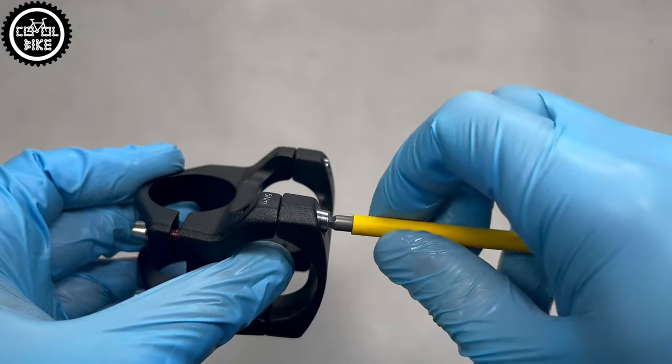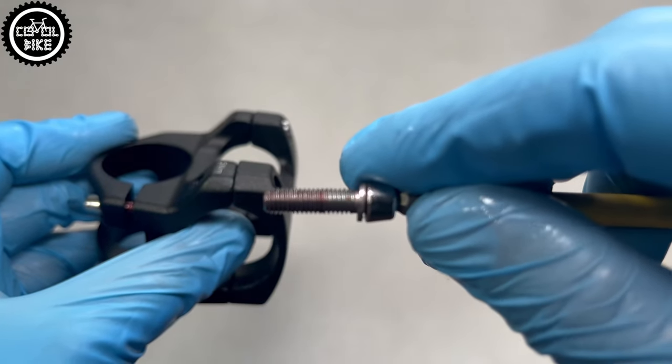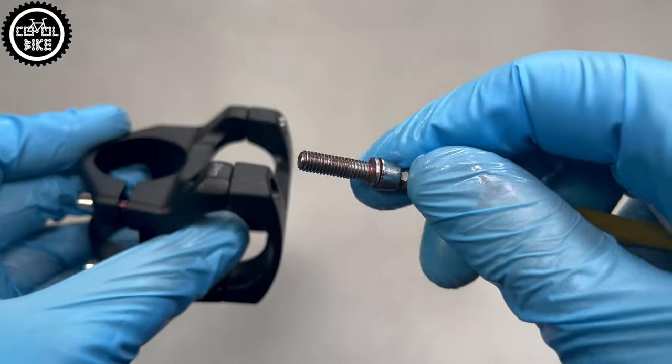The bolts are good quality, all of them work without resistance and in addition they are quite long, so there shouldn't be any problems with stripped threads.